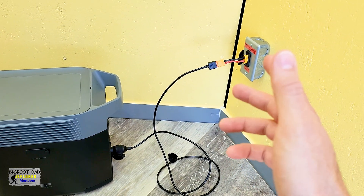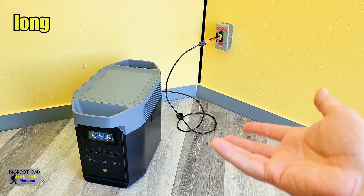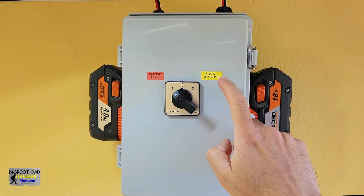You simply just cannot lose here, unless you're going hardcore and want to install very large batteries and have everything integrated. But for the majority of us, this is the best alternative there can be. And believe me, I thought about this for a long, long time before I finally committed to this.